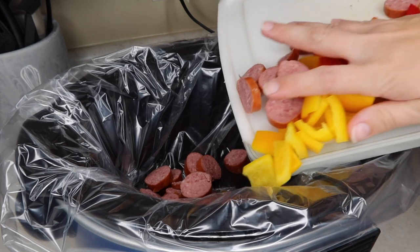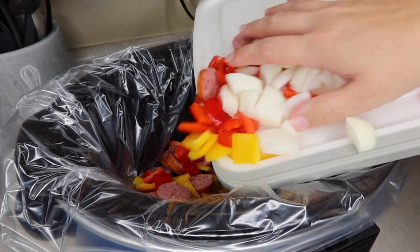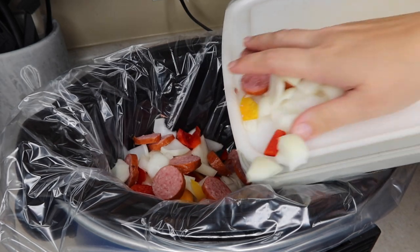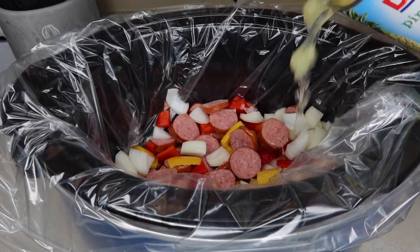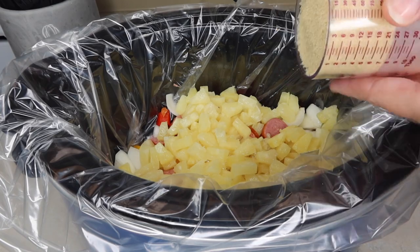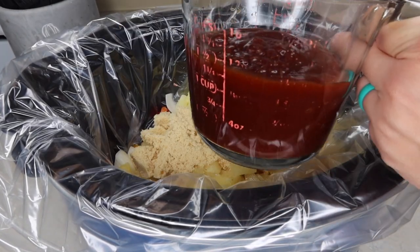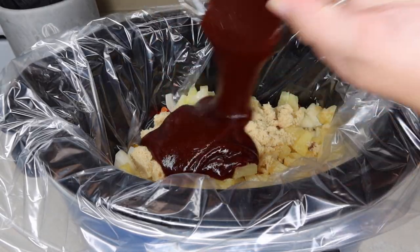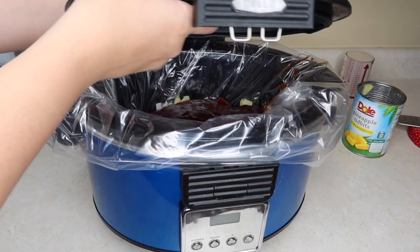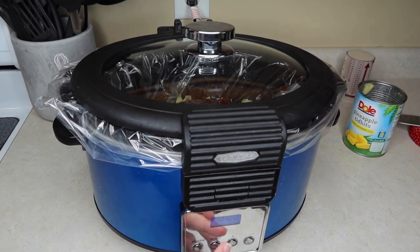Once you get everything cut up, dump in your kielbasa and your veggies right into the crockpot, then add everything else in. So the whole can of pineapples, not drained — you want the juice in there, it adds a really good flavor. Like I said, I would do a little bit less pineapple if I did this again. Then add a half cup of brown sugar and one and a half cups of barbecue sauce — that was the entire container. Then close the crockpot and cook it on low for four hours.